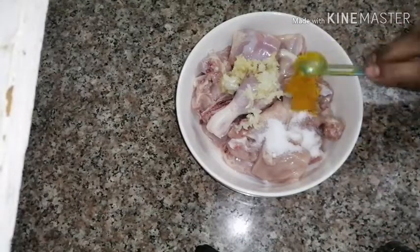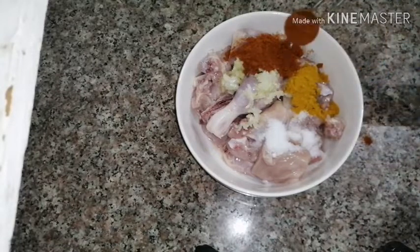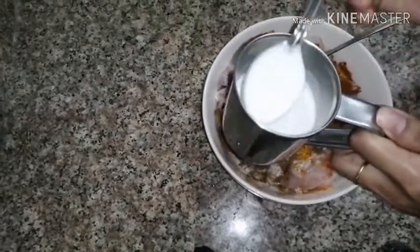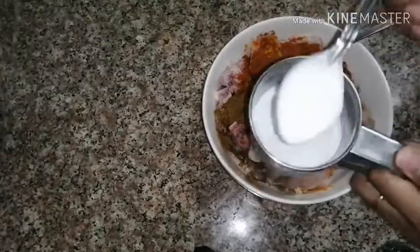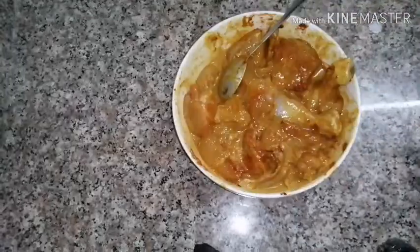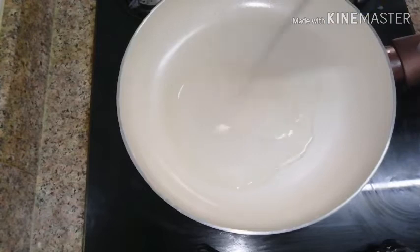We cleaned it really well. I will add chicken masala to the chicken and then add the masala. I will also add the coconut powder.